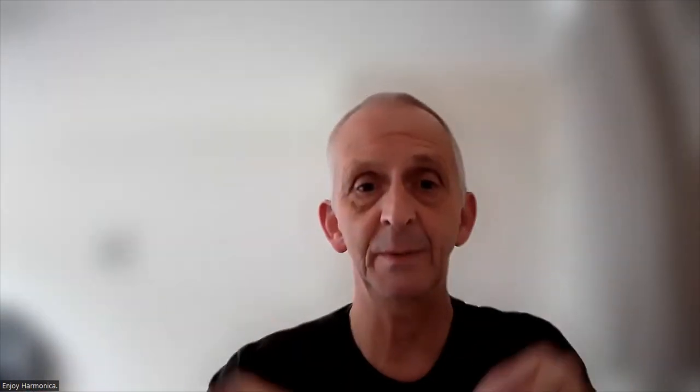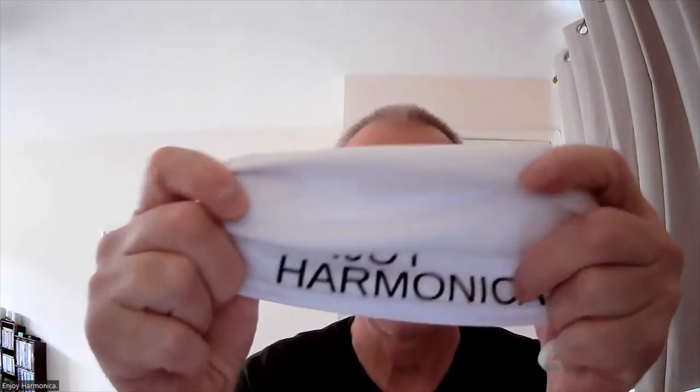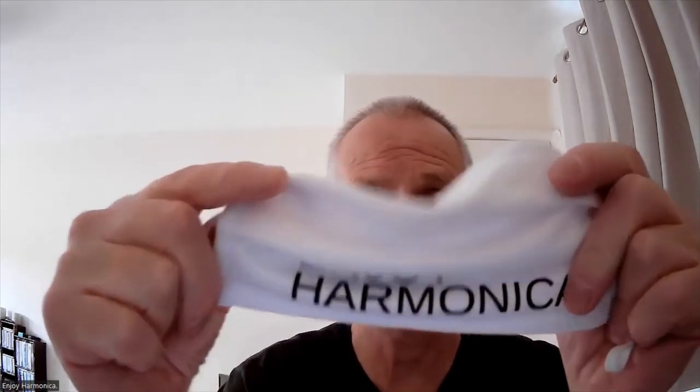I want to show you one of my masks — Enjoy Harmonica masks. Let me just take off that blur and pause for a second. That's better — now you can see the mask a bit better. Enjoy Harmonica printed on there in black print on a white mask. Other colors are available which I'll show you.